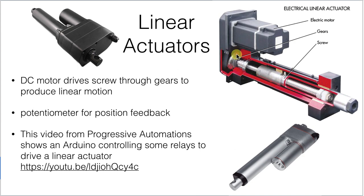Often there's a potentiometer inside to provide some feedback on position, so that you can drive the motor and watch the position until the motor gets to where you wanted it to. There's also a video from Progressive Automations that will let you see some Arduino control elements on linear actuators.